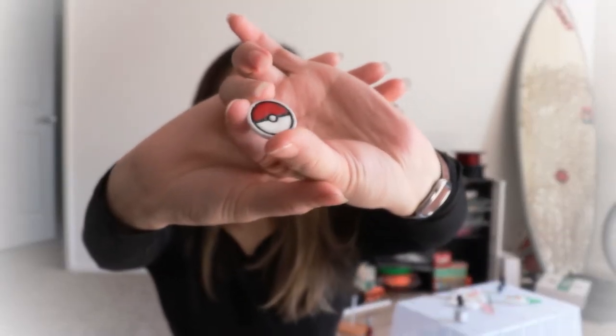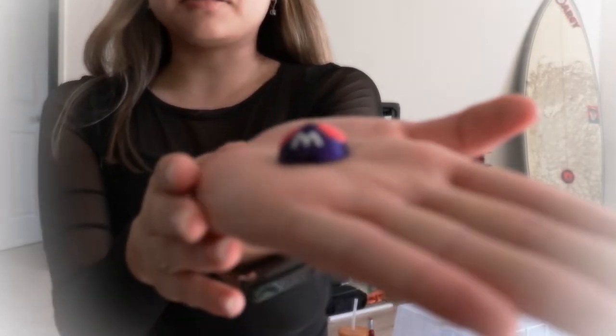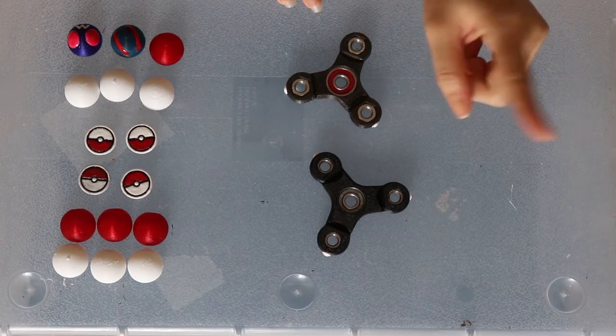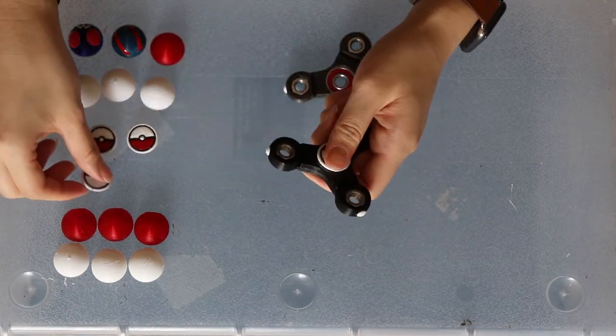I was able to paint these and I think they look really cool. I put a nail polish top coat on it and it's super shiny. I also painted a master ball, which is super cool, and the great ball, which is also super cool. Now we're going to get into finally assembling these things. We have everything we need — we're first going to start by putting these buttons in. I make no guarantees that this is going to work well, but we're going to try.